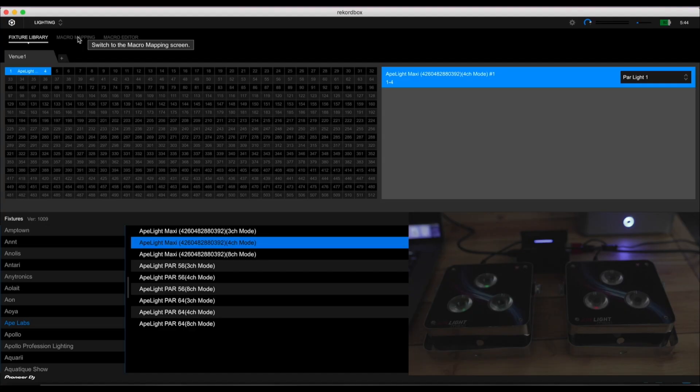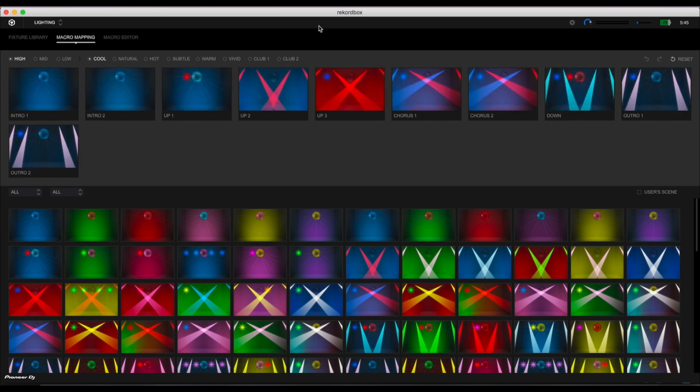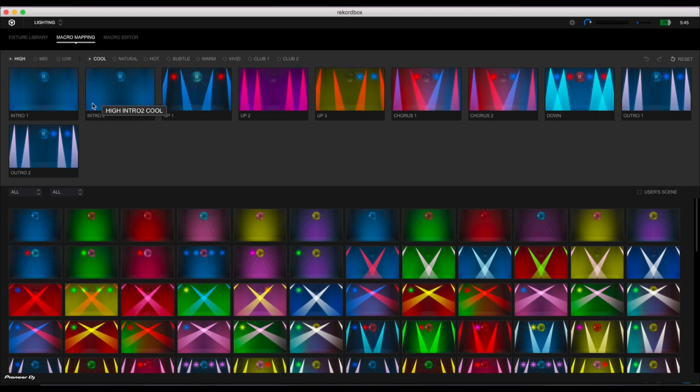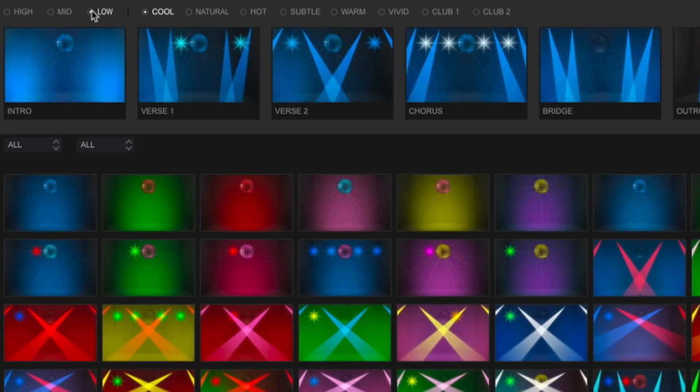Clicking on the macro mapping tab brings up a new screen filled with icons. These are the lighting preset programs that Rekordbox DJ has, and you can quickly change the colors and intensity of your lighting effects here. The top half of the screen shows the 10 lighting phrases which correspond to the phrases generated during phrase analysis. Those song sections will each have their own lighting style, and you can change each lighting phrase by dragging a preset — called a scene — from the bottom and dropping it onto the phrase. You can filter these lighting scenes and phrases according to mood and bank.